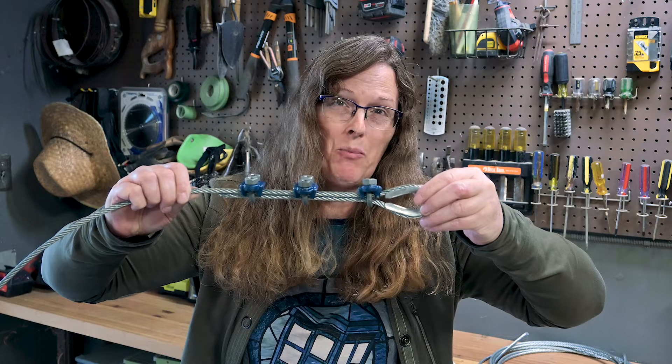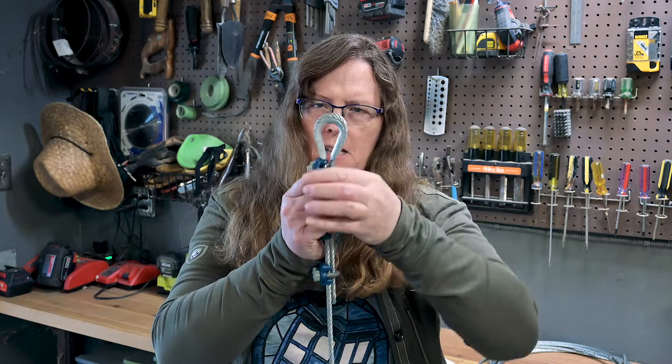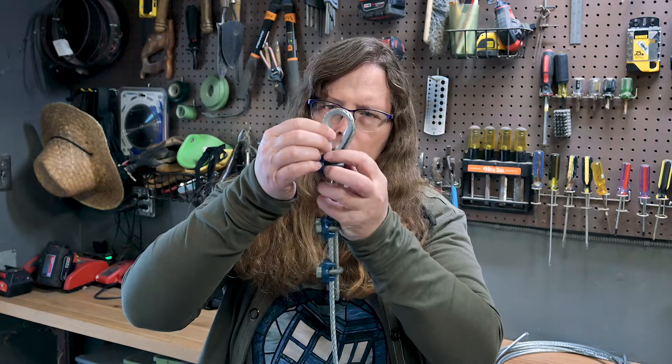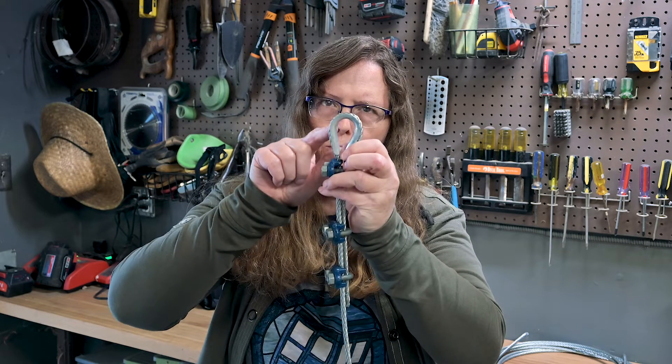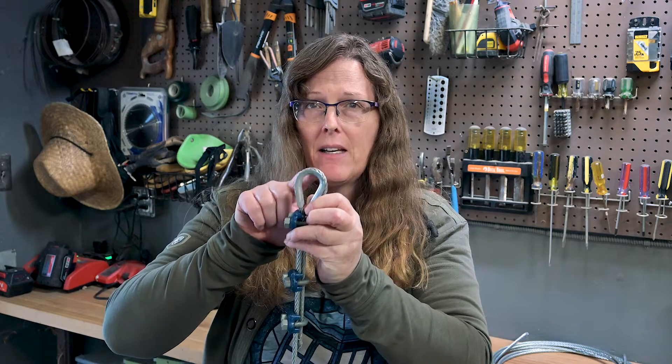If we put our wire rope clips on properly, the first one will be snug up against that thimble, and it will allow that thimble to do what it's supposed to do, which is to take the stress out of that bend and out of that kink.